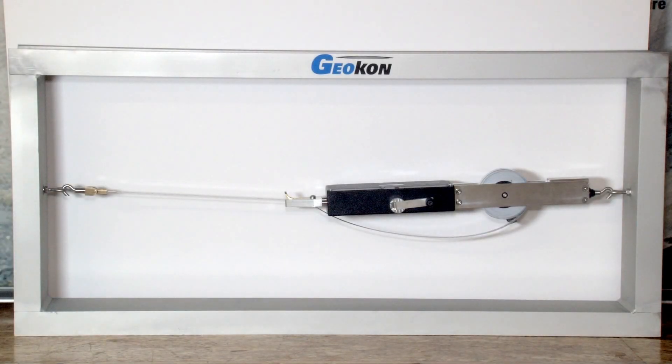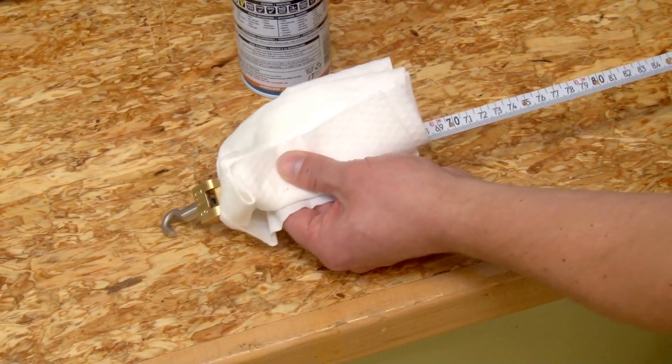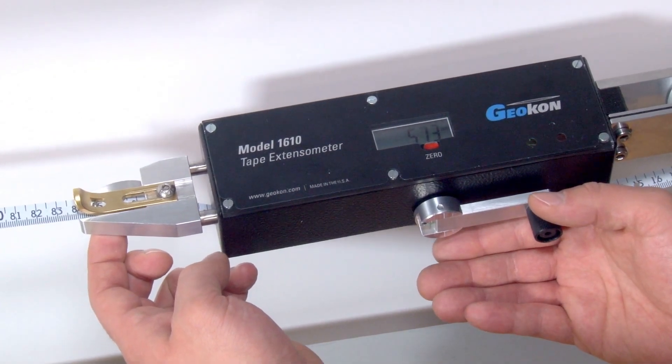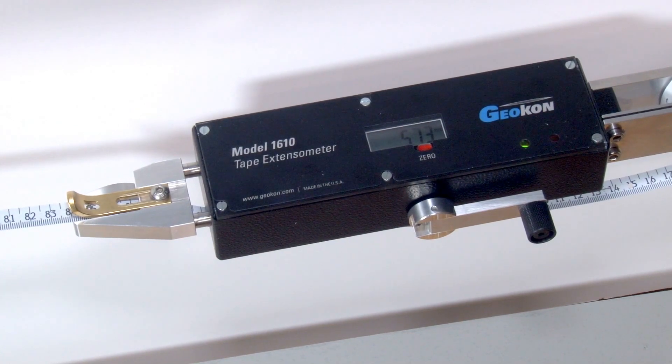The tape extensometer has two purposes: to apply a consistent tension to a measuring tape which has holes punched at regular intervals, and to provide an accurate reading of the distance from the punched hole being used to the eye bolt being used.